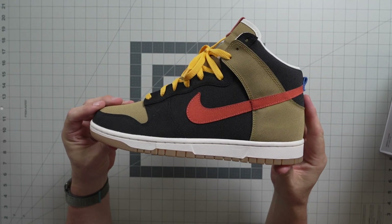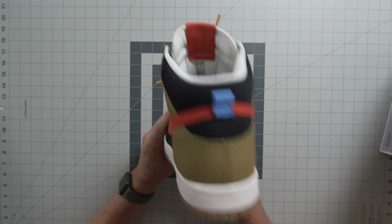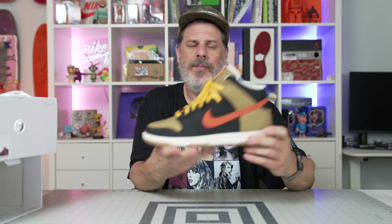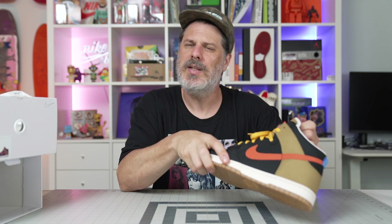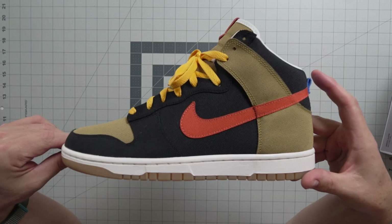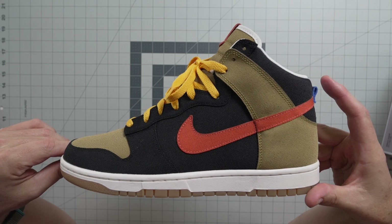That's it — Nike By You, this is what I did. Blue tiles on the back, that's right. If you guys have done these, find me on Instagram at David Blue Tile and tag me in your By You Dunks — I want to see what you came up with so maybe I can do it better next time. All the best, love — Blue Tile, goodbye.